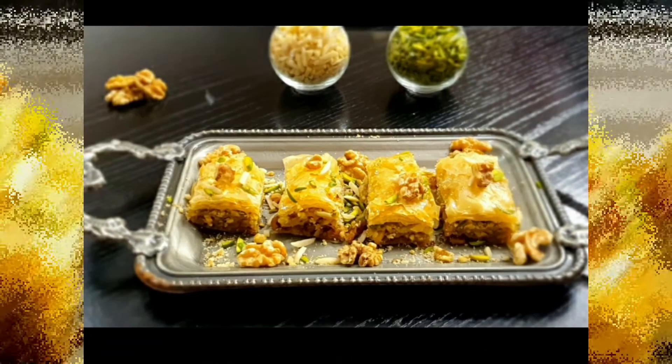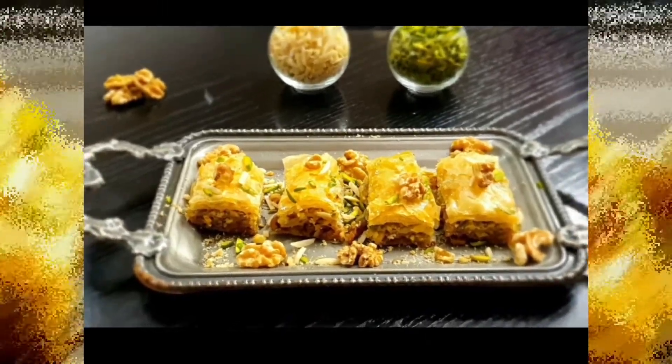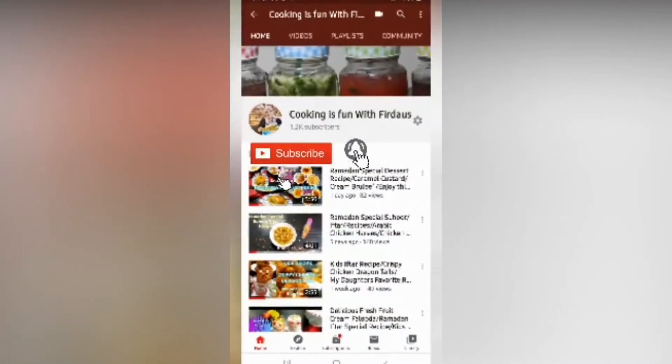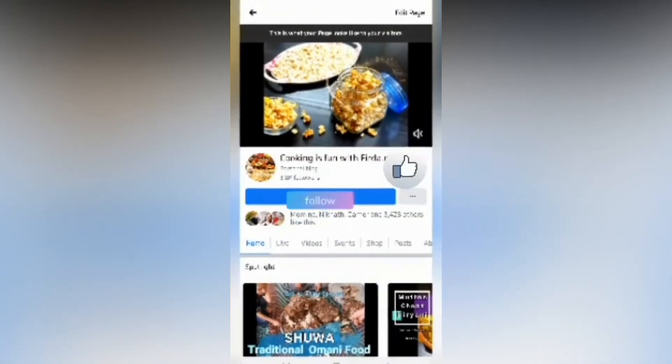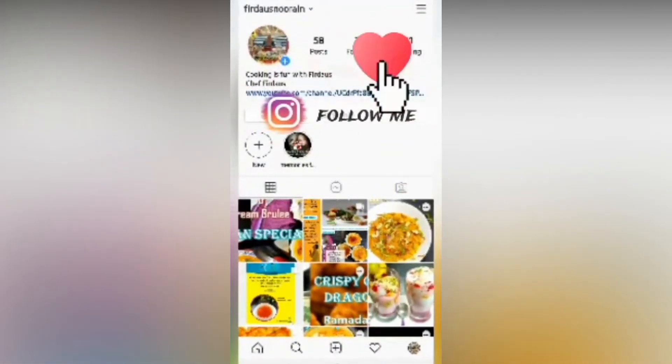On the next special episode, I'm going to share a very special signature recipe of mine, so keep watching. Thank you, stay tuned, and please subscribe and follow me on Facebook and Instagram. Show your love and support as you always do. Thank you guys, Allah Hafiz — take care!